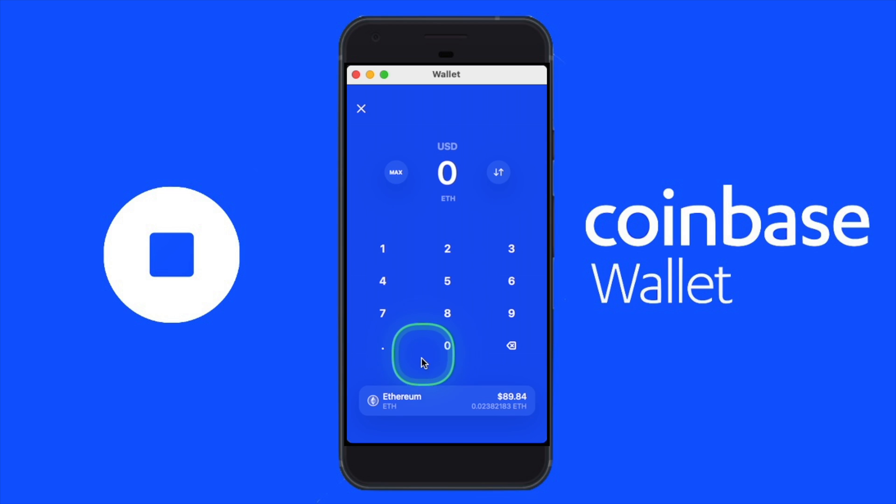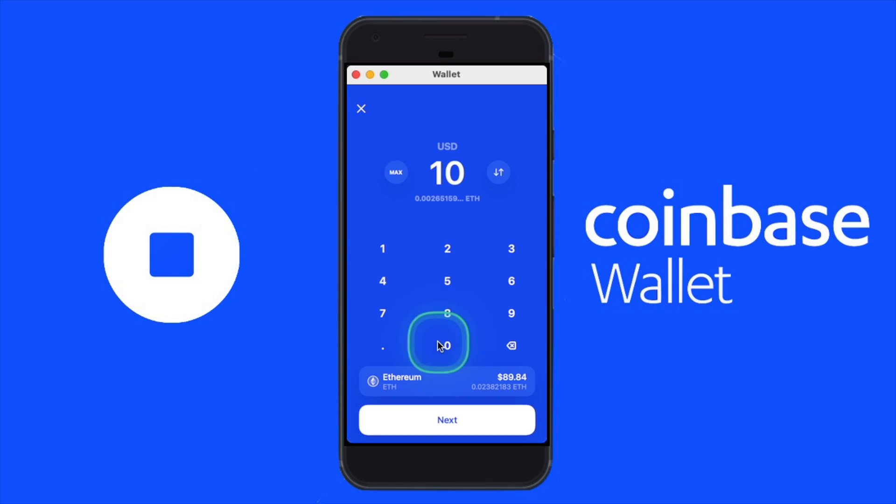I would like to send some Ethereum, so I went ahead and found Ethereum. Now that Ethereum is selected, we have the option to enter the amount denominated in USD — so we can enter something like ten dollars, and it would send ten dollars worth of Ethereum. We can also click the arrow icon to switch the denomination to ETH and enter the amount of Ethereum we want to send directly. It may be easier to think about the amount in USD, at least for me, so I'll toggle back to USD and enter ten dollars.